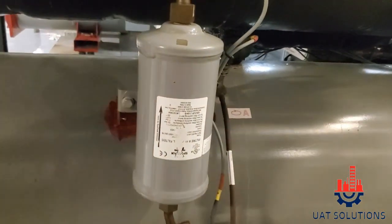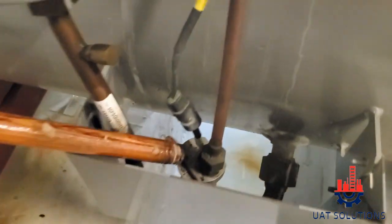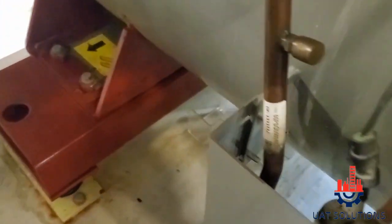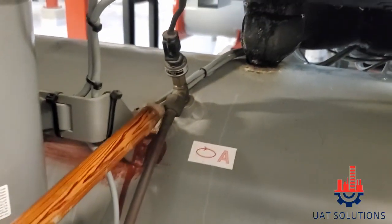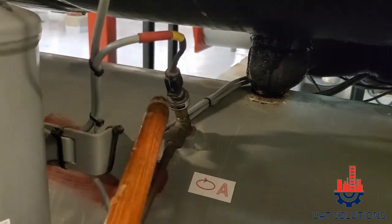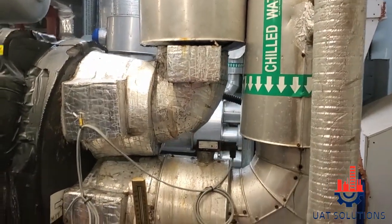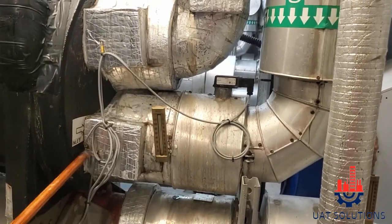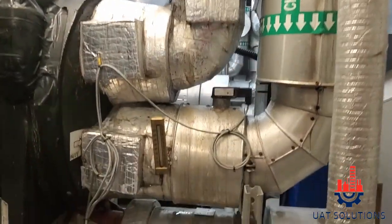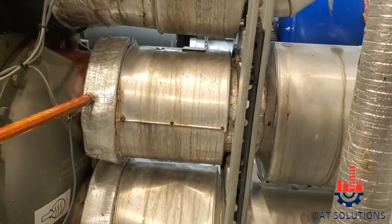Oil filter, oil level switch. Oil pressure turn, evaporator inlet water temperature sensor, evaporator outlet water temperature sensor, condenser inlet water temperature sensor and condenser outlet water temperature sensor.